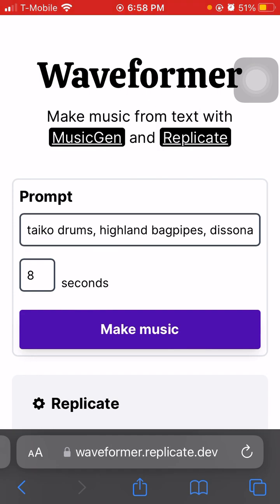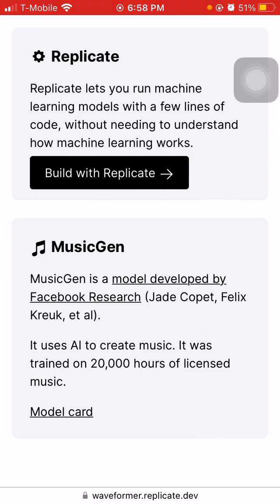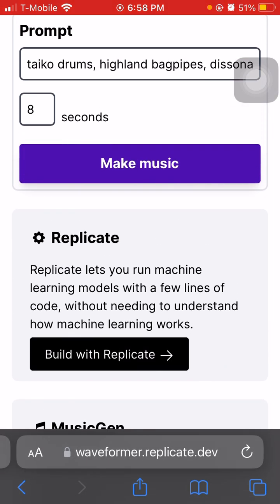If you guys didn't know, this is kind of a Replicate website that reminds you of MusicGen. MusicGen is a model developed by Facebook Research. It uses AI to create music and was trained on 20,000 hours of licensed music. You can look at the model cards and replicate this as well — Replicate is just something separate.